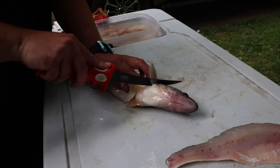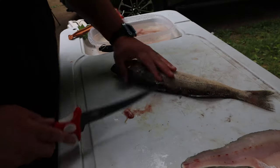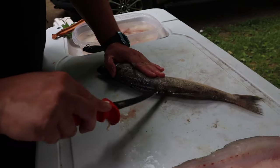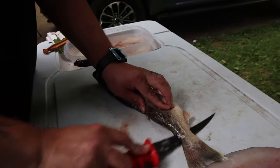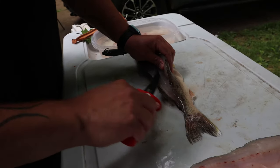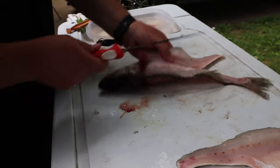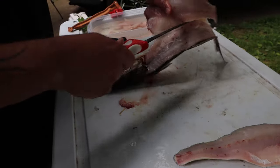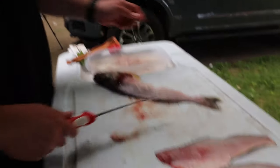Same thing on the other side. That first cut. Spin them. Tip along the backbone. Turn it down, get there, fold that down. When I get there, I pull. There's your two fillets.